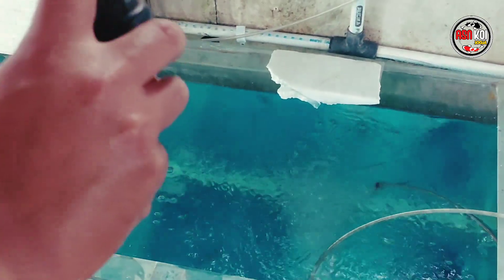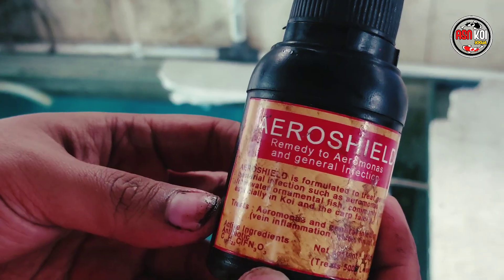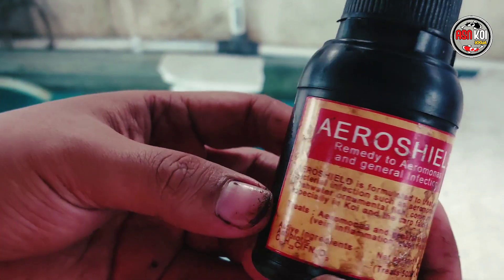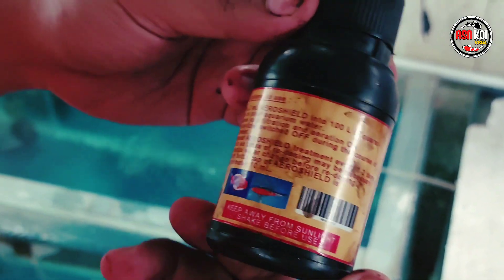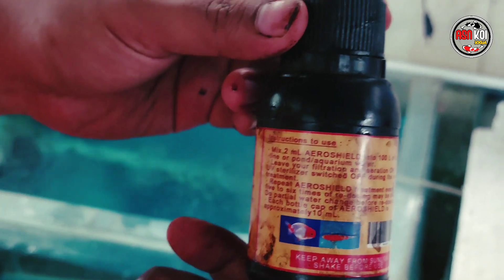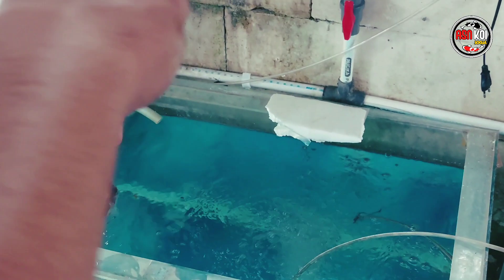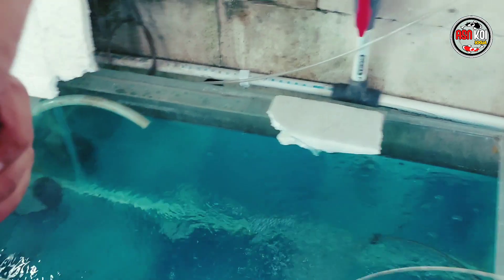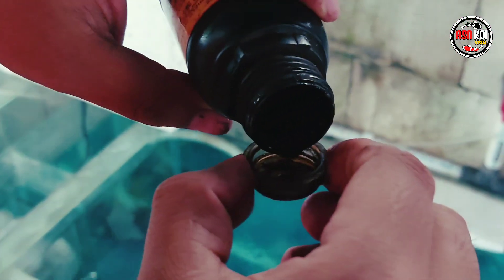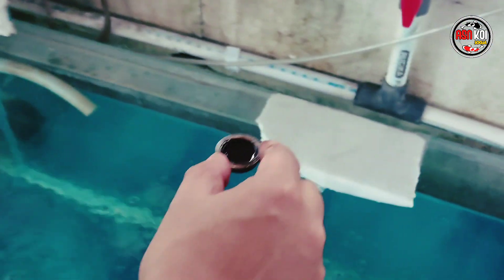Nanti kita setiap hari harus ganti — setiap hari airnya diganti, kita tambahkan Aerosil lagi. Seperti itu setiap hari. Nanti mungkin insya Allah sudah tiga hari, ikannya insya Allah sudah sembuh biasanya. Nanti kita lihat, kita update lagi tiga hari ke depan. Perlu diingat — pakai tutup botol yang bagian dalam ya teman-teman, jangan yang bagian luar, nanti overdosis.